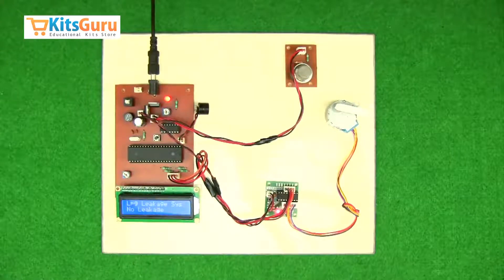You can order this kit from our site kitscrew.com, where you'll get two versions of the kit. One is the complete ready-made kit which you can see here, and the other one is where you will get all the components separately. With the help of our video tutorials, you'll be able to assemble those components and test the kit by yourself.